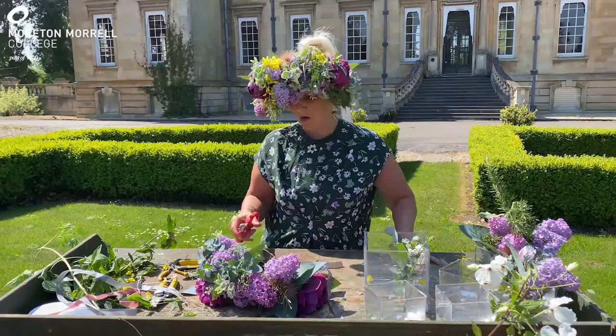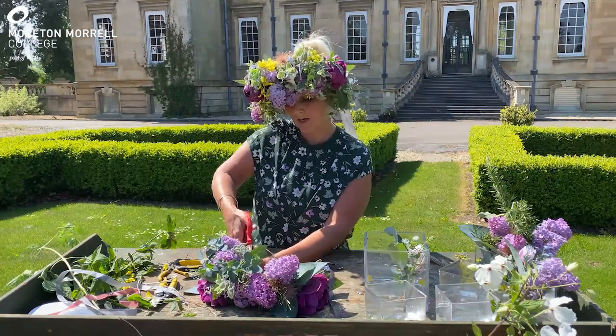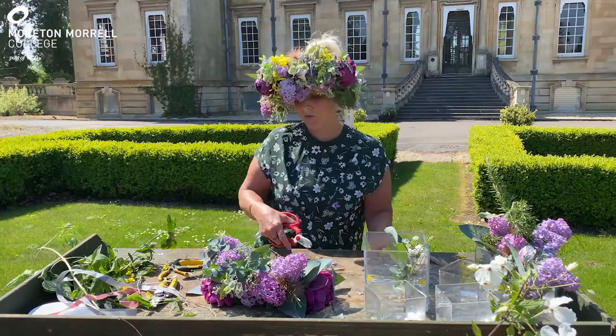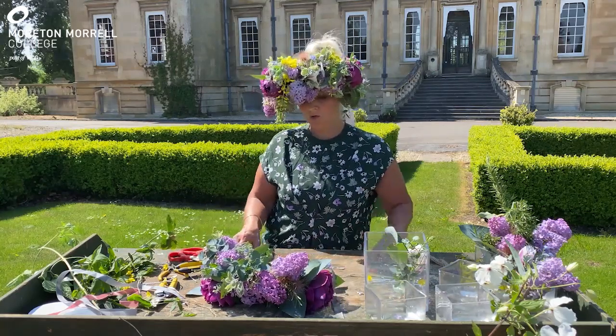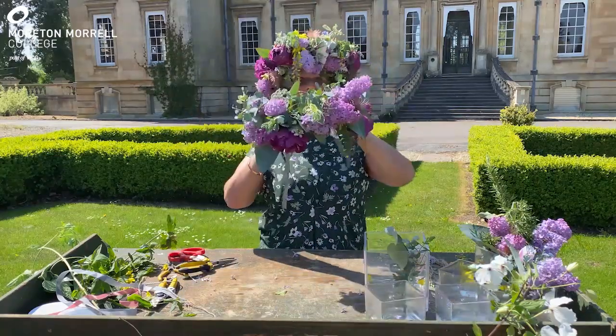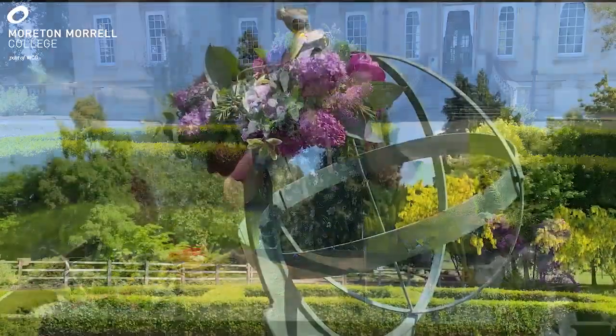Then it's a matter of cutting off all the ends of the string and grabbing a model if you can. Because of social distancing I'm unable to use a model this time. But there we go — there's your finished flower crown. Goodbye!